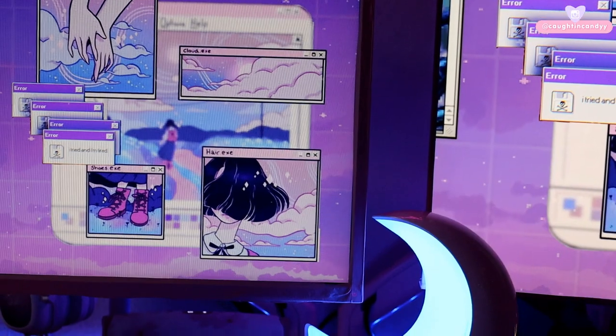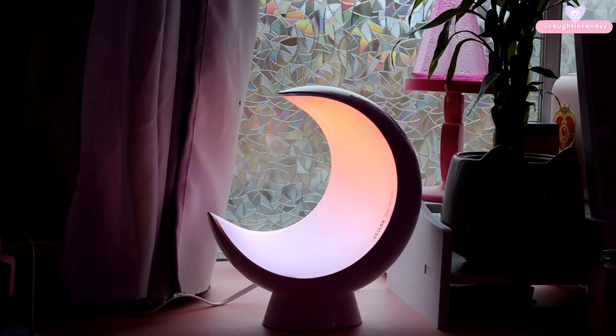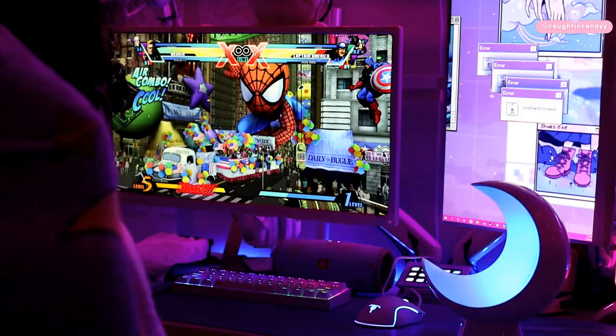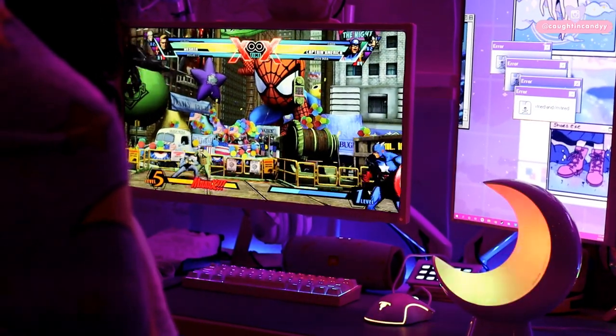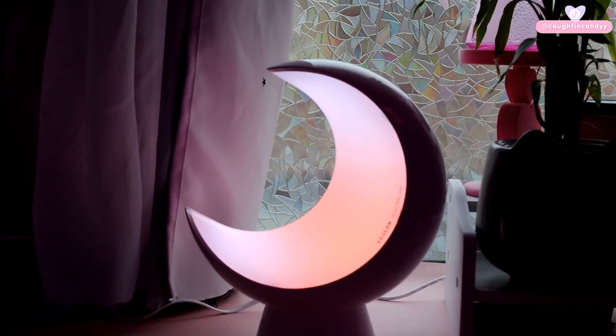And that was my review on the eColor Smart Table Lamp. I hope it was helpful and that you enjoyed it. Let me know what you think in the comments — would you be interested in getting this lamp? What other shapes would you like to see? Imagine a heart lamp like this! I low-key want a second one because I want it on my PC setup. I also love how it looks by my window. Should I keep it on my PC setup or by my window? Thank you so much again to eColor for sending this lamp over to review and for sponsoring this video.